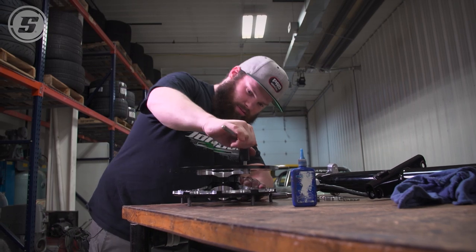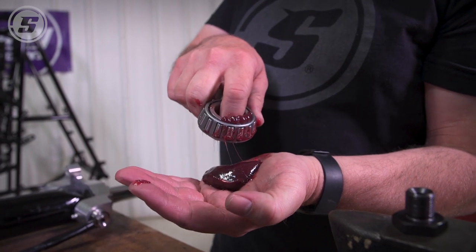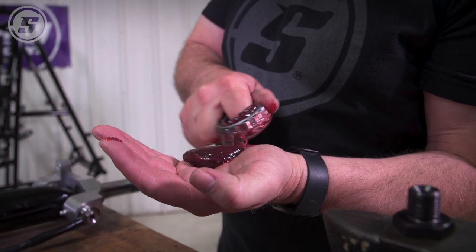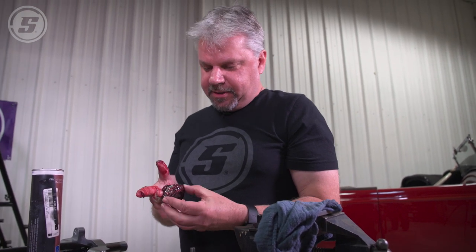Now the hubs are assembled, we need to pack bearings. This is the time-honored tradition of bearing packing — usually the first thing young car people learn because the dads, uncles, and grandpas don't want to do it. Here's a glob of grease, good luck. When all the grease comes out the top, you know it's fully packed.